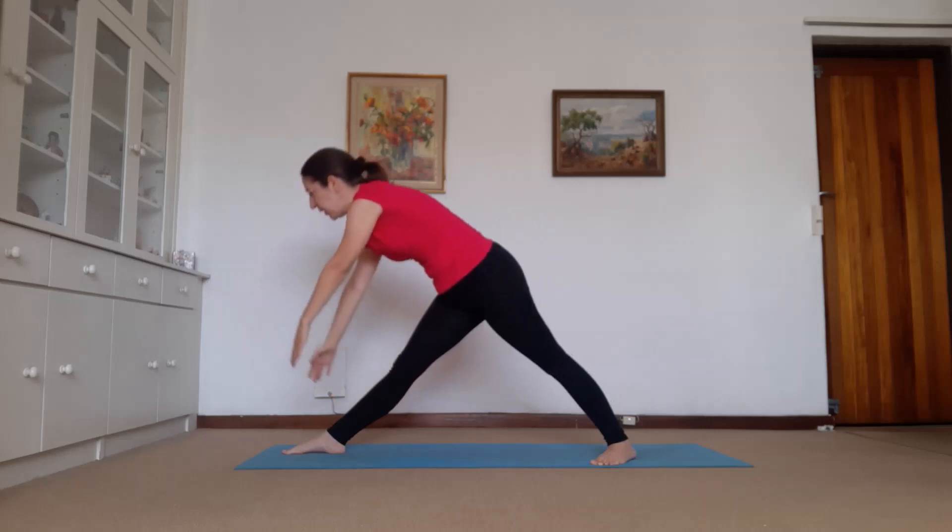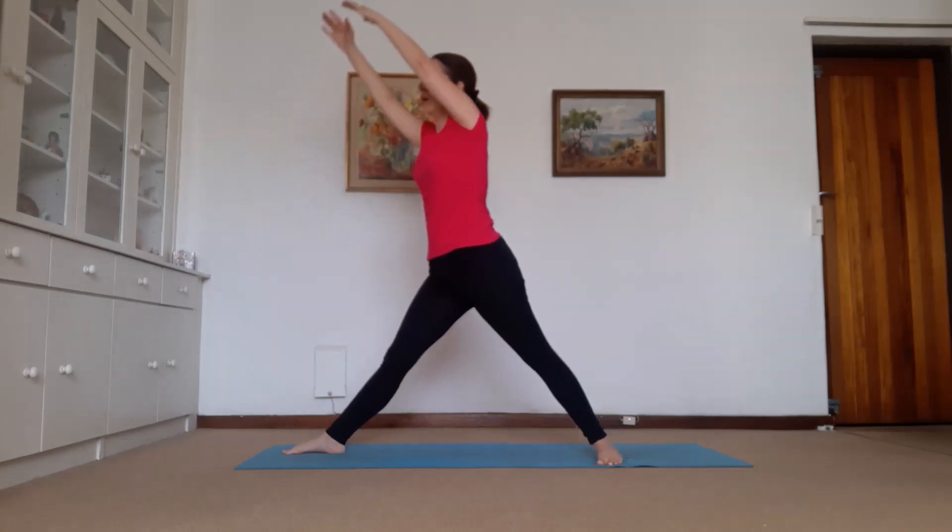One more breath. Come forward, if need, bend the knee, breathe in. Breathe out. Good everybody, well done.